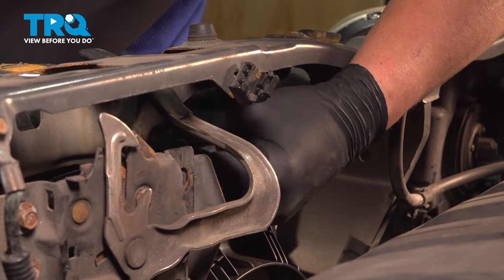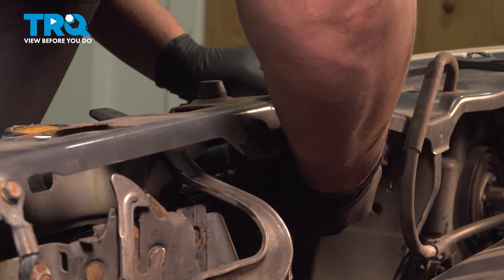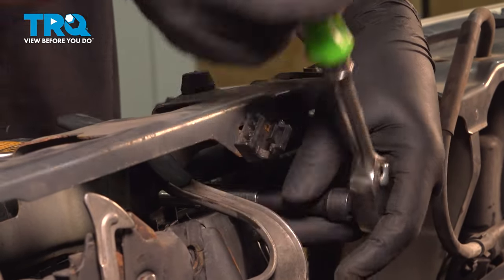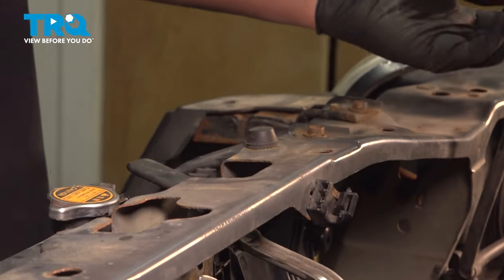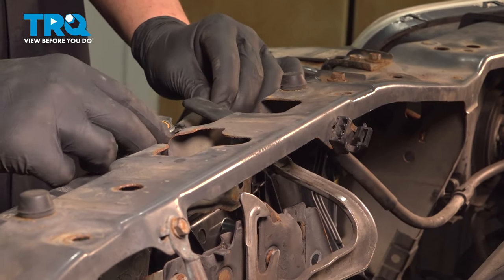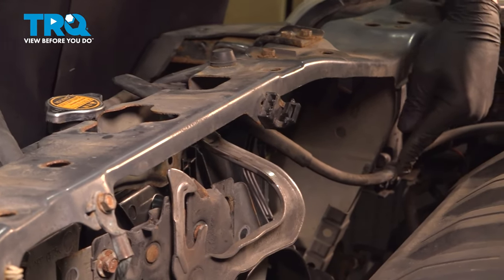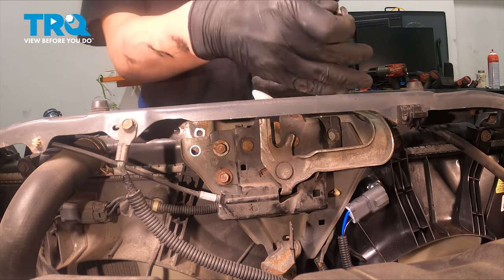Install the 10mm bolts for the top of the condenser fan and snug them down. Grab the coolant hose, run it under the radiator support, and then put it onto the radiator. Slide the hose into the clip, and then one more down here if it was removed. Pull the middle support and hood latch back to the radiator support.